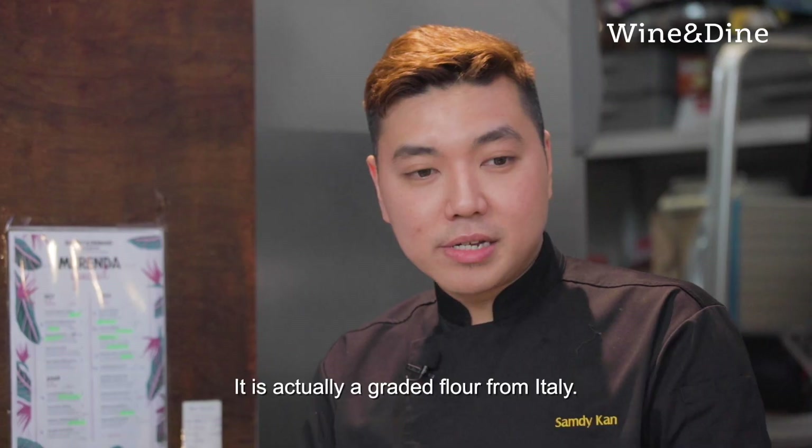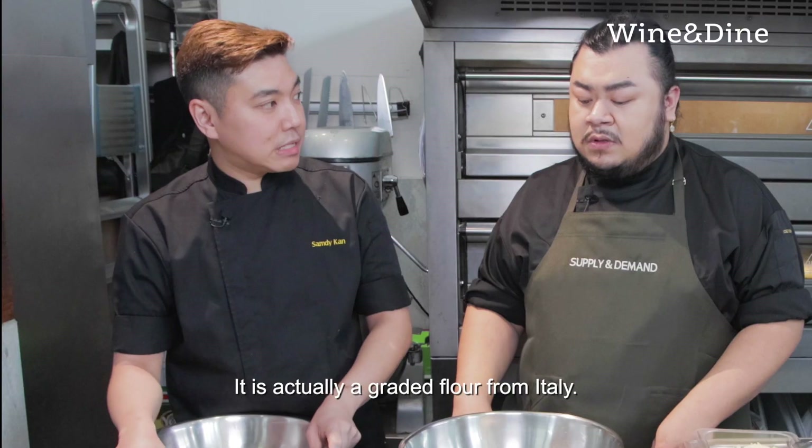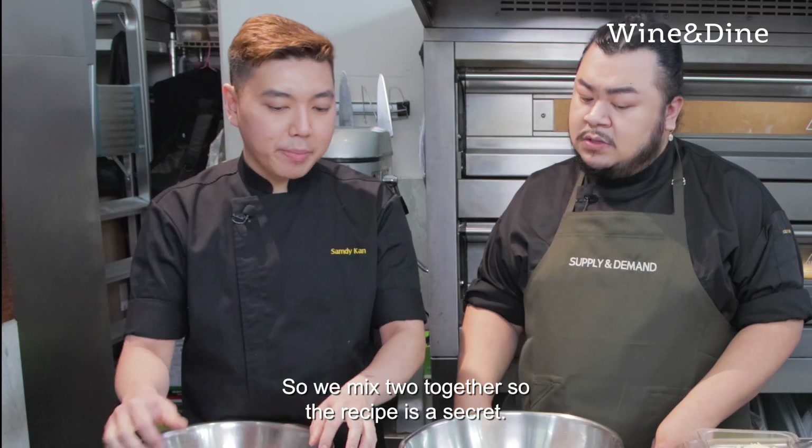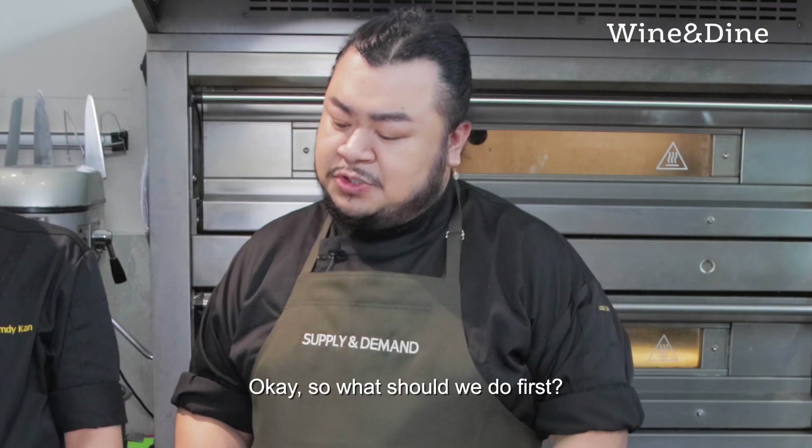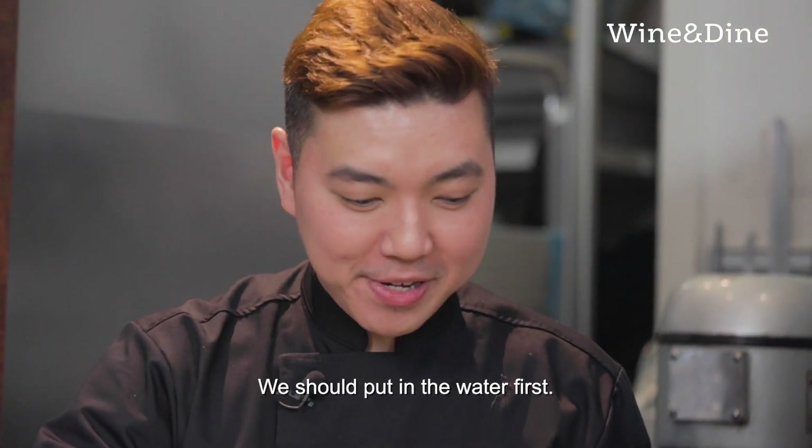What is double-O flour? It's actually a grated flour from Italy, it's stronger. So we mix the two together so that the recipe is a bit secret. So what should we do first? We should put in the water first.